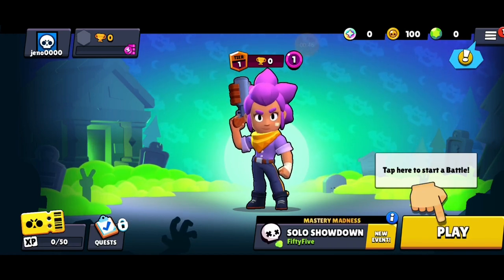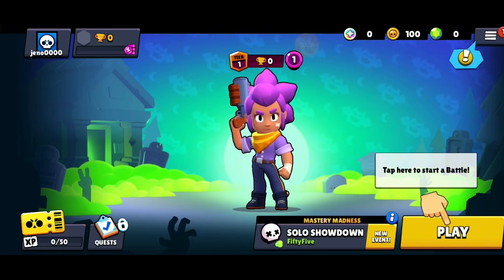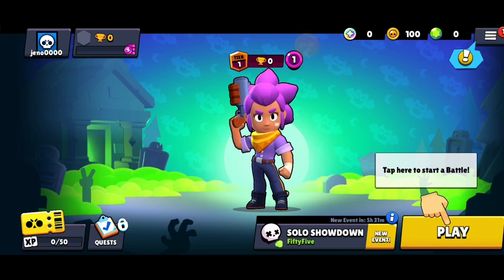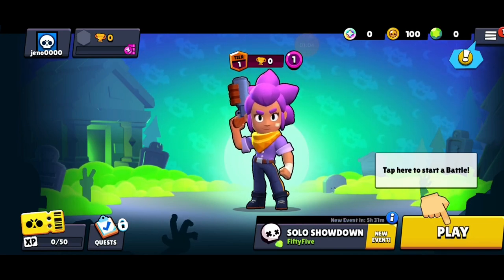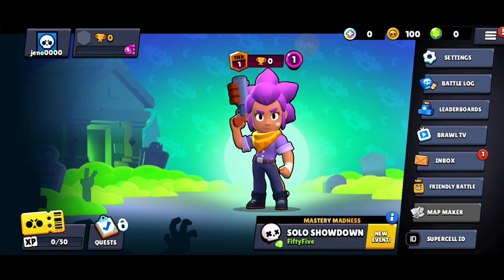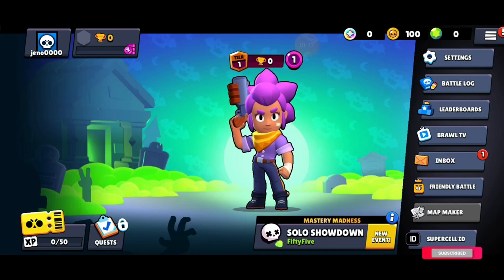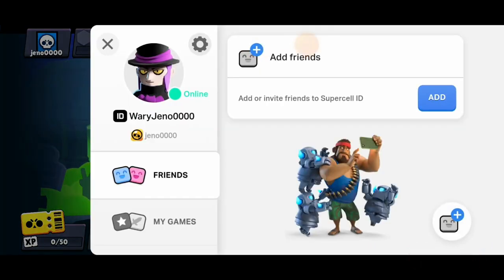So in order to donate gems in Brawl Stars you just need to follow some steps. First thing first, after opening your Brawl Stars app, after launching your app, there are certain processes that you need to follow in order to donate gems. First of all you just need to tap on this mini bar here, after that you need to log in into your Supercell ID if you haven't, and after tapping on it you will be able to see the option where you can add friends or invite friends.